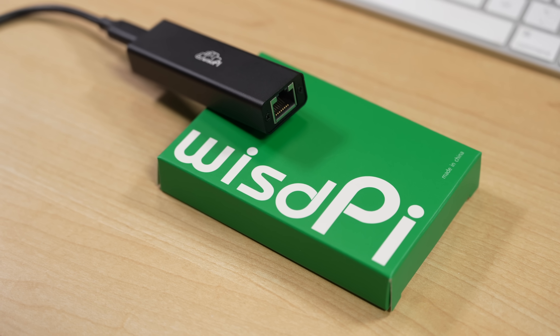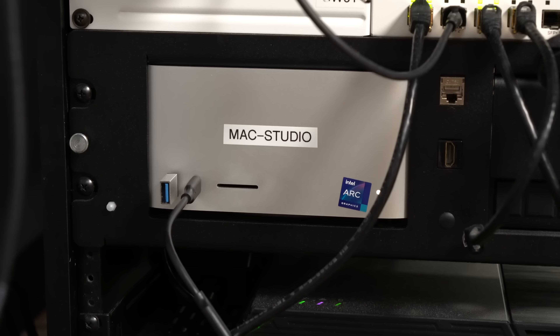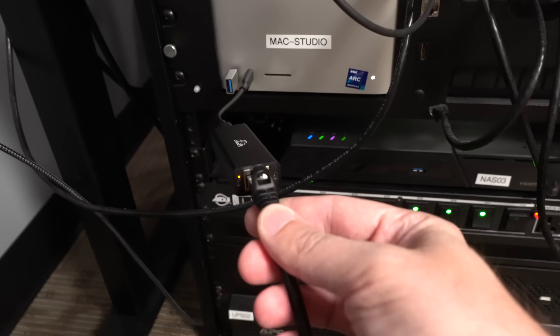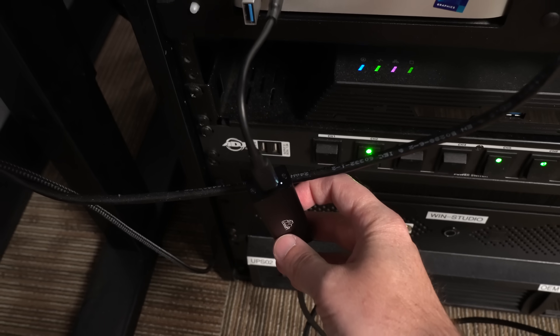That's right in the same price range as my 2.5 gig adapters, like this one from Anker. Out of the box, I first tried it on my Mac Studio. It has a couple of LEDs for connection and activity, and another LED on the other side to show it's getting power from the computer — handy so you can tell if the thing's getting power even if you're not connected to the network.